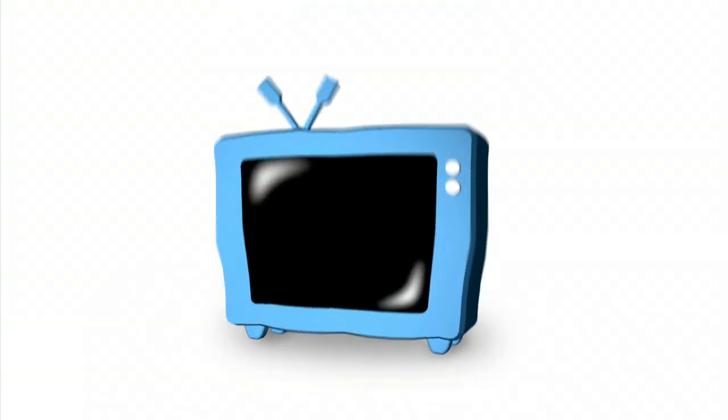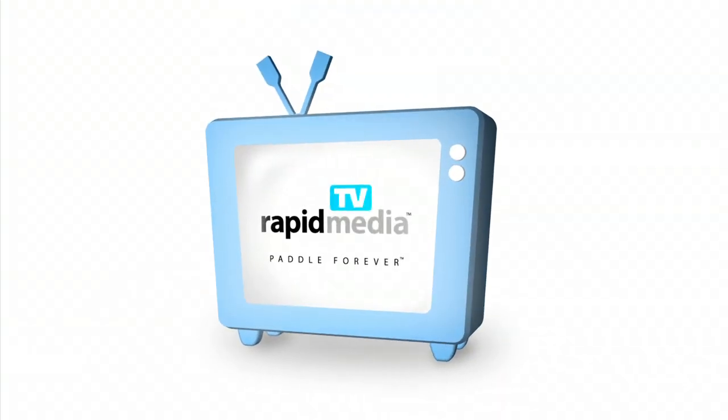Rapid Media presents Rapid Media TV. John McGregor here with Rapid Media TV, and I'm at the Cataract Oars booth at Outdoor Retailer with Jake Jones. How was that for a stage name? That's a great name. I guess you're stuck with it whether you like it or not. I don't have a choice, that's true.